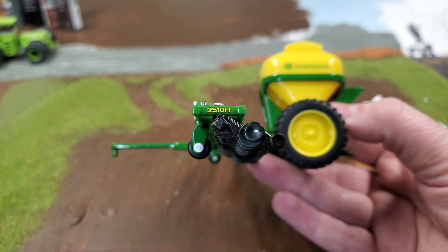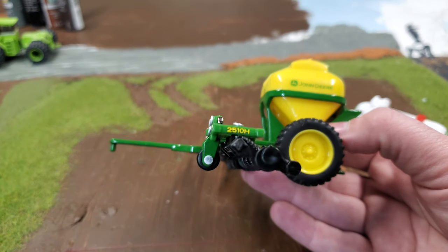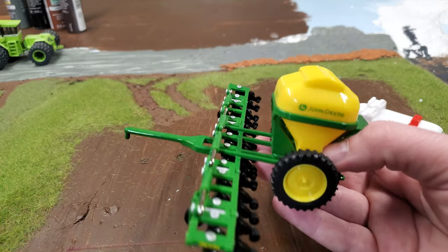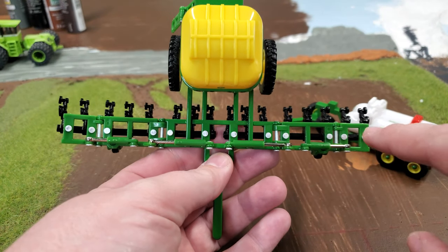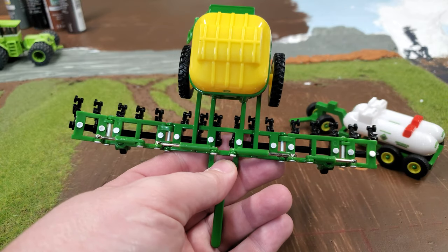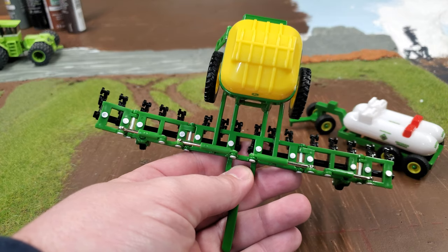The row units look decent on this. For a toy, that's not bad at all — there's a little detail there. If you wanted to get crazy and customize, you could put new row units on there. The big thing that detracts from the whole thing are the giant rivets that hold the row units on. If you painted those green, they'd be certainly less noticeable.